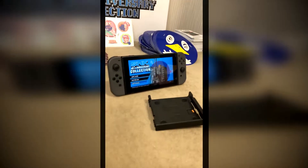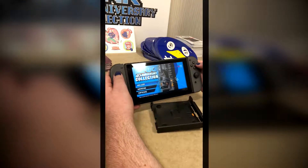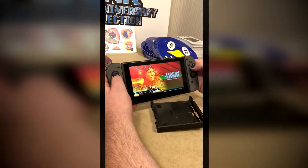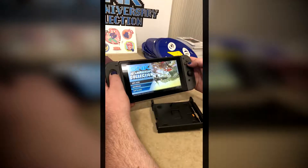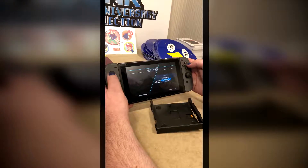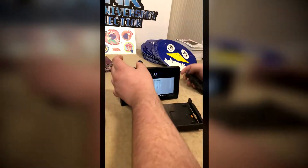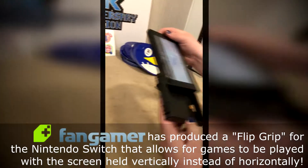This is the SNK 40th Anniversary Collection and it's got a long list of arcade games inside of it that you can play. The exciting thing here is that if we go to the options menu, we can turn on portrait mode, which means we're going to disconnect this whole thing and slide it into our app.